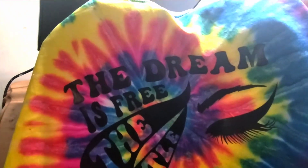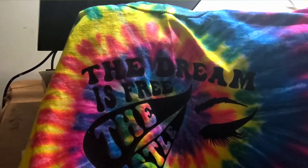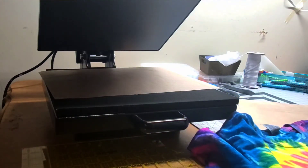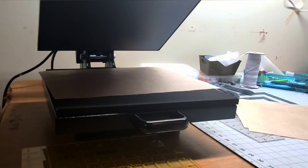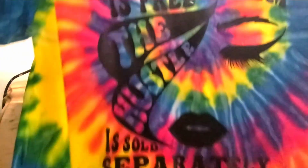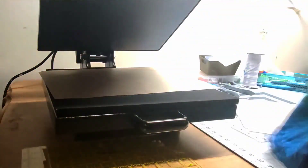I hope this video helps you guys learn how to create these easy heat transfer vinyl shirts. You can use your Cricut, your Silhouette, a Brother cut machine, or any type of vinyl cutting machine. You just need a t-shirt, your vinyl, your vinyl cutter, and a heat press or an iron. This takes maybe 15 to 20 minutes to make and you're good to go. I hope this video helps everybody — we'll see you guys in the next one. Bye!